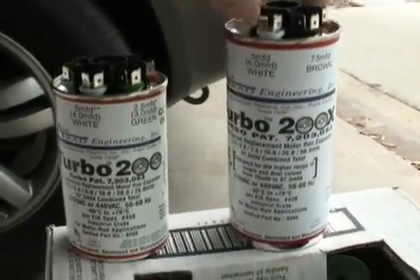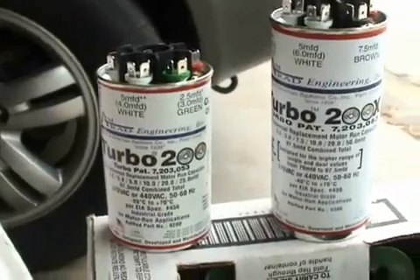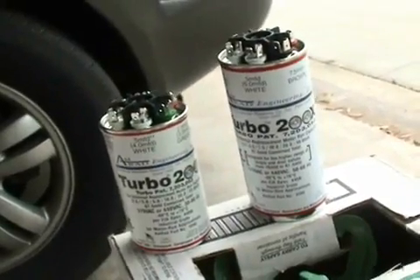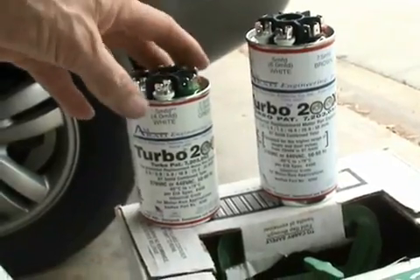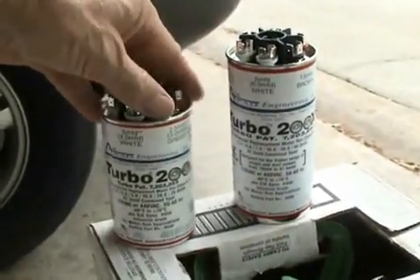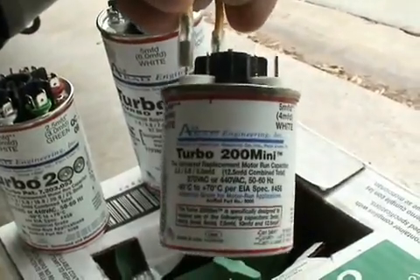It just kind of depends on your needs as to what microfarad rating you really need. If you're replacing a run capacitor on a condensing fan motor or a blower motor, these two may be a bit of an overkill — and that's why they build these Turbo 200 Minis.